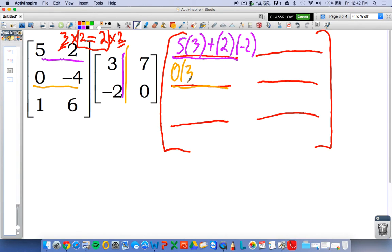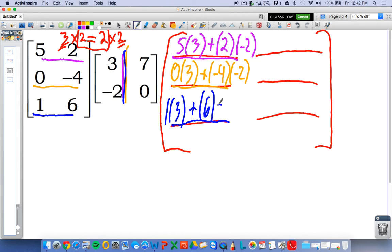The second element is second row, first column: zero times three plus negative four times negative two. Next one — third row, first column, because this element right here is third row, first column: one times three plus six times negative two.